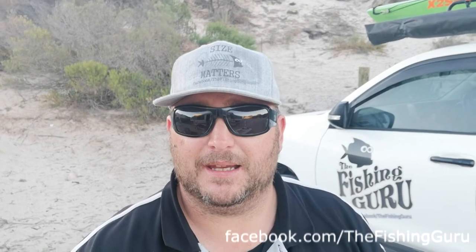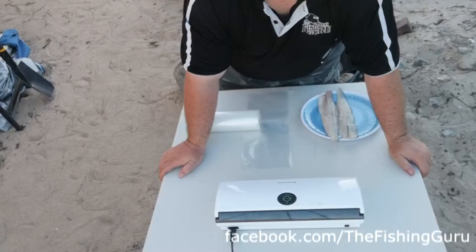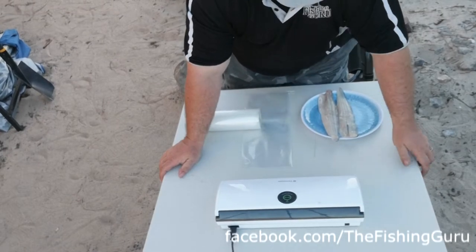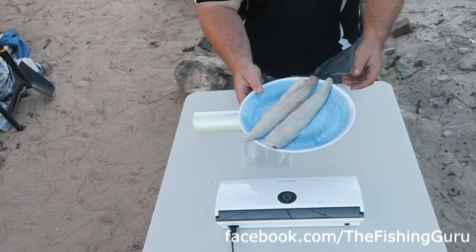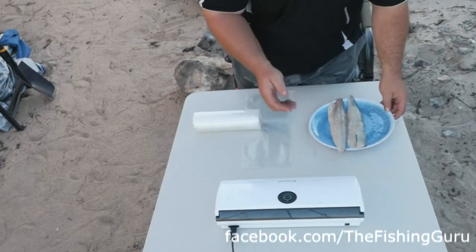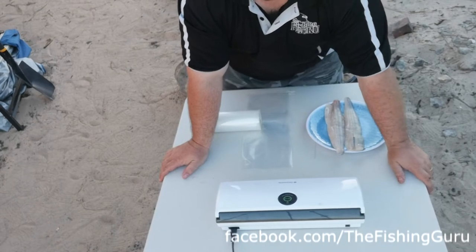So stay tuned, we're going to show you how to use our machine. The first thing we obviously need is something to cryovac — today we've got a couple of King George whiting fillets — and of course we also need a cryovac machine.